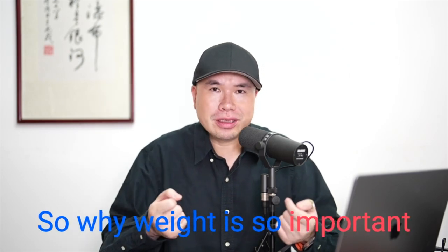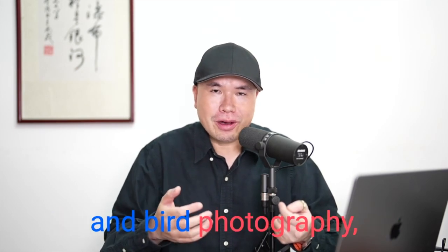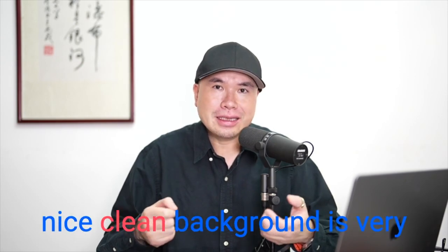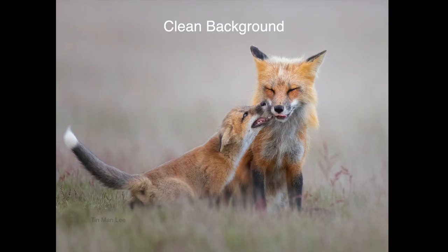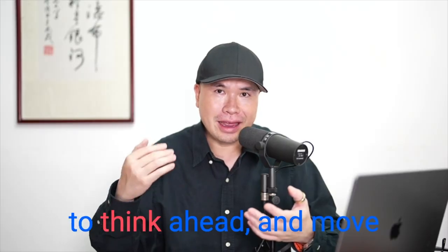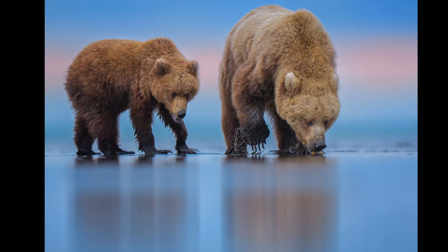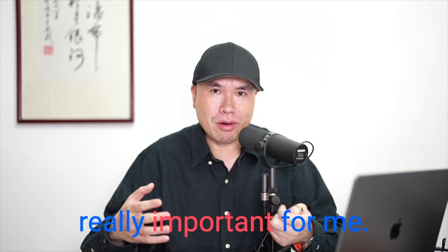Weight is so important for wildlife and bird photography because animals are always moving. My goal is to get a great shot with a nice, clean background, which means I have to think ahead and move ahead quickly to a spot where the background is much better. With a lighter lens, I have a much better chance to get into position faster. So weight saving is really important for me.